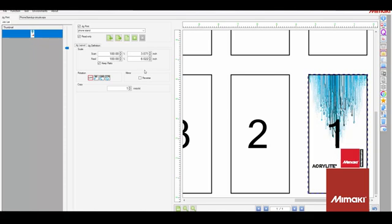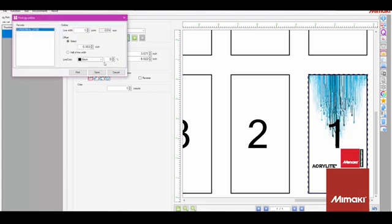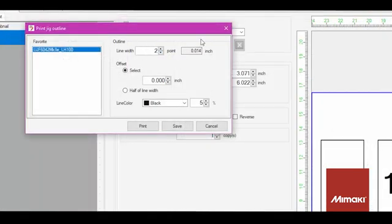If I need to, I can edit this later. Now that we're done with the basic part layout, I'm going to select the Print the Jig Layout button. The pop-up menu will give you printing and saving options. If you've seen some of my previous videos, you may have seen me print the jig on a sheet of paper on the table. Virtual jigs are great for prototyping and one-ups, but to create a jig, we're going to save it. I'll change the line width to two points, leave the offset at zero, and change the line color to 100%. Then I'm going to save this file and import it into Adobe Illustrator later.